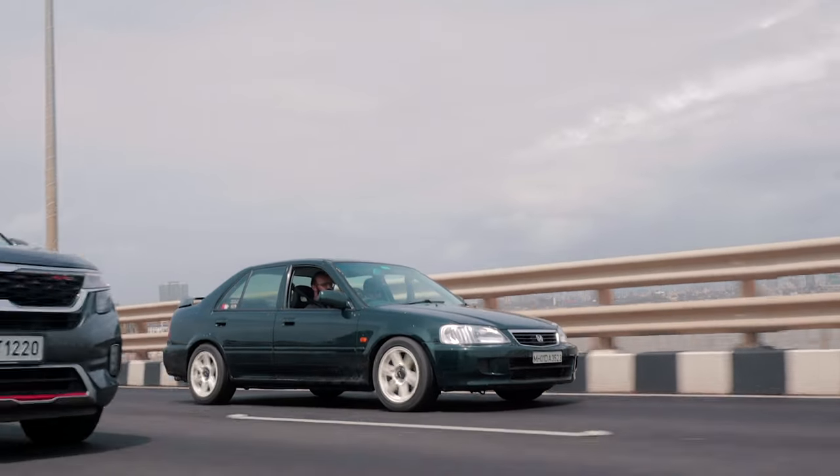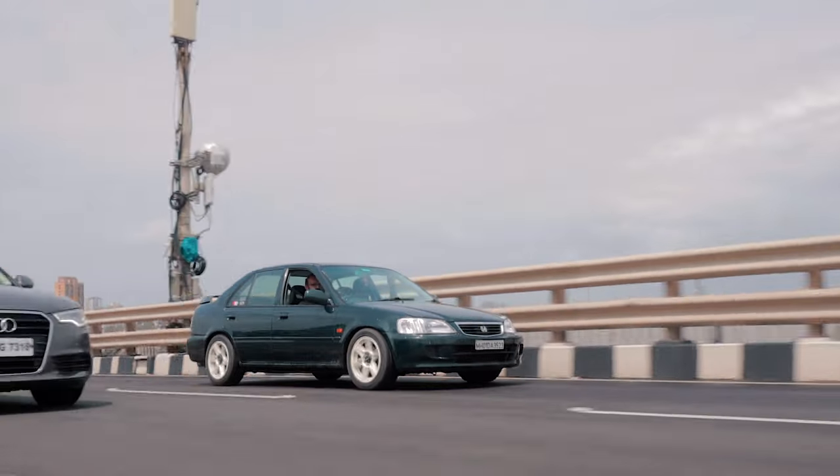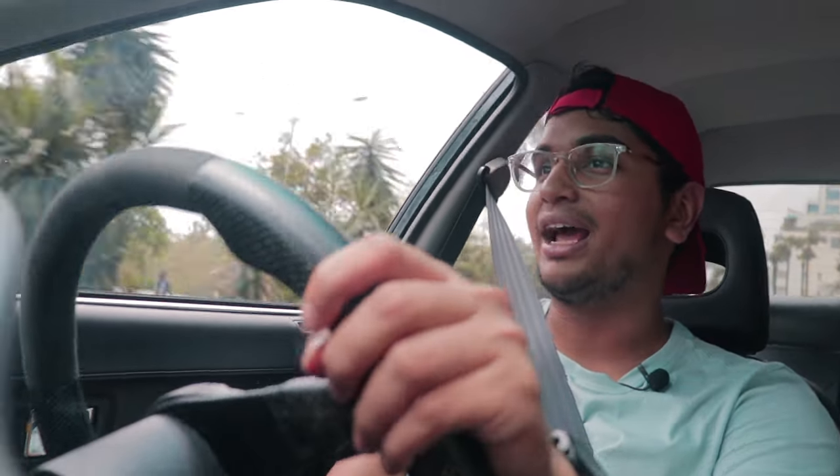NA cars, man — there is something really different and special about NA cars, and this is one of the best Honda City builds I have ever seen. This thing handles like a proper little go-kart. It's super small, it's a sedan so it looks good and sounds really nice, has VTEC, has everything you want — it's a perfect little project car if you have some money lying around.